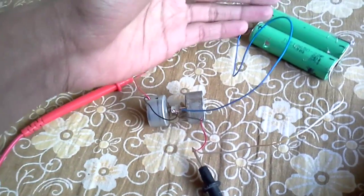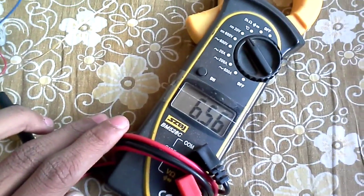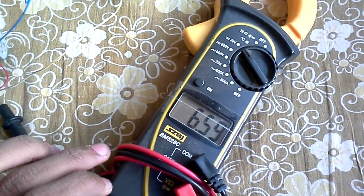Or this battery — both are the same. Then it will give 6.53, about 6.5 volts.